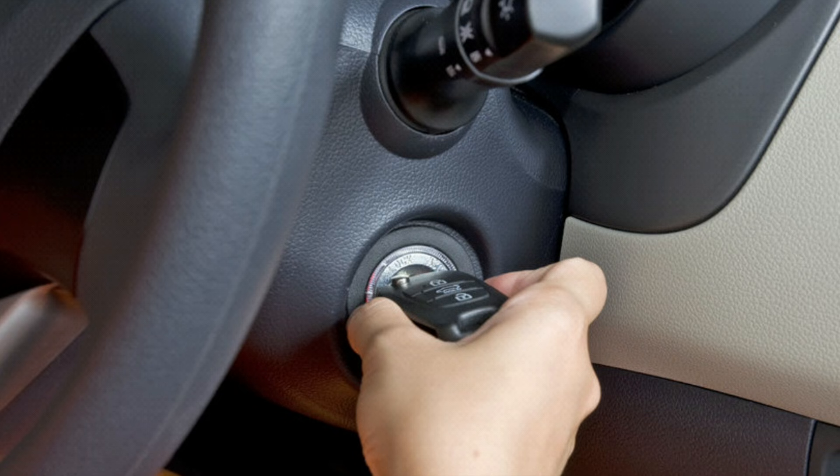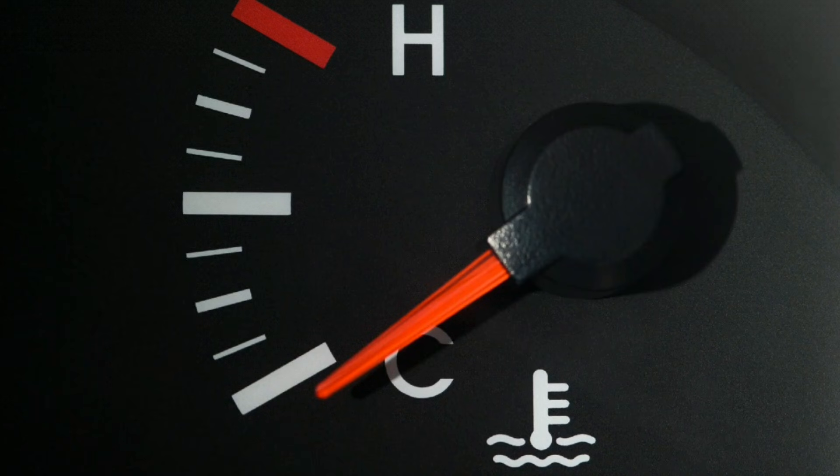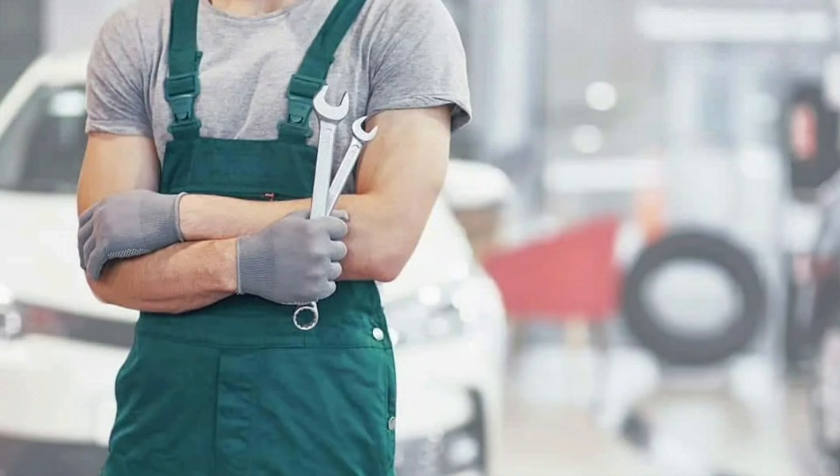Restart the engine. Once you've addressed any coolant leaks and verified the coolant level, restart the engine and monitor the temperature gauge closely. If the red coolant light persists or if you're unable to identify and fix the issue yourself, it's advisable to seek assistance from a qualified mechanic. They can perform a thorough inspection of the cooling system and diagnose any underlying problems.